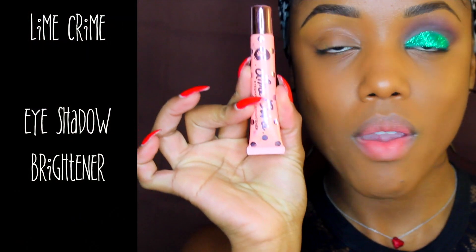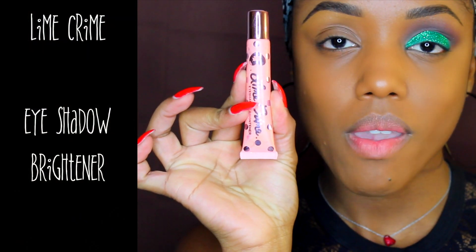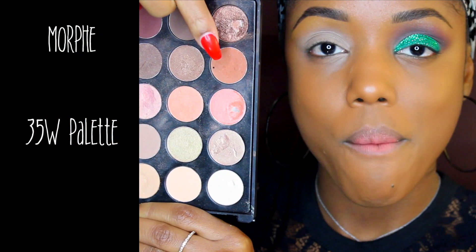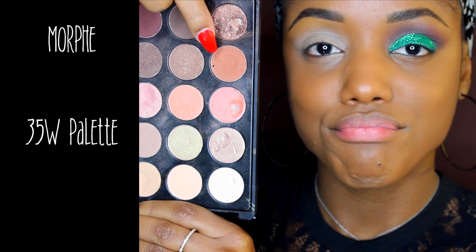Happy holidays everyone, welcome to my Christmas-inspired makeup tutorial. I'm going to start using Lime Crime eyeshadow brightener — a matte shade on my lid which needs a little help — that I'm going to spread all over the areas where I'm going to apply eyeshadow.